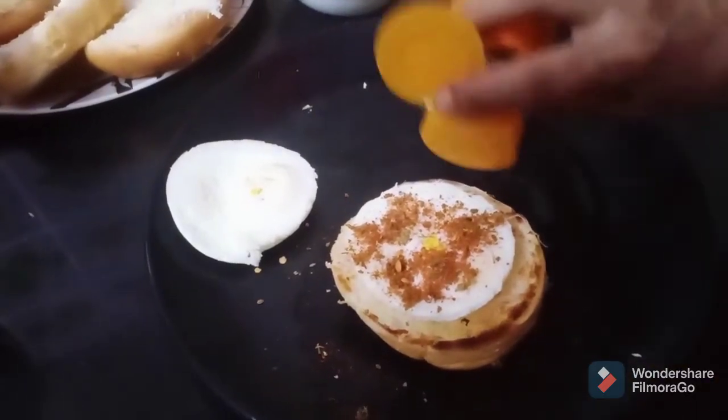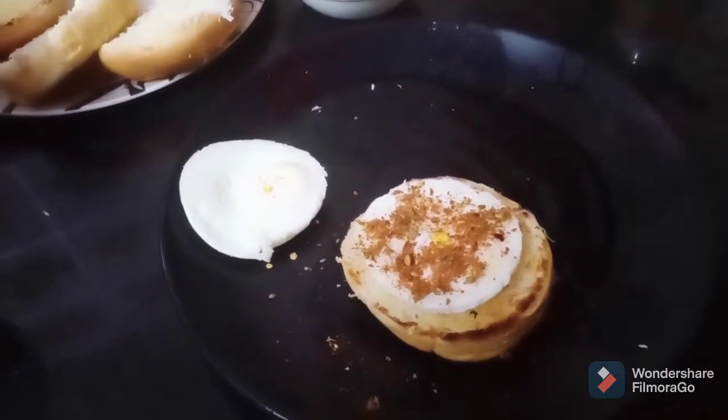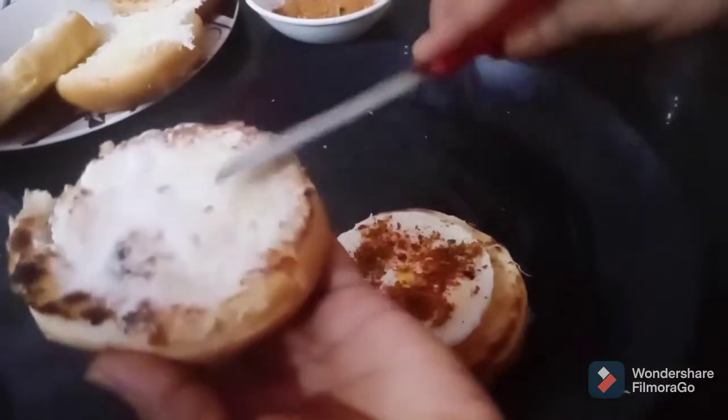I will add some chili flakes, and on the other part of the bun I will spread mayonnaise. I will cover it in this way.